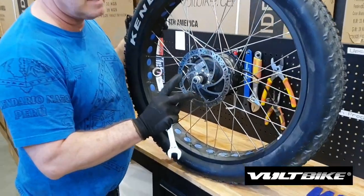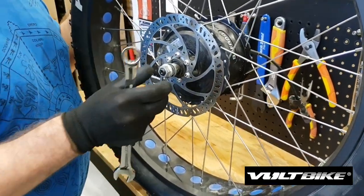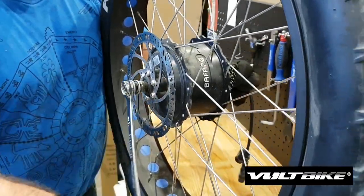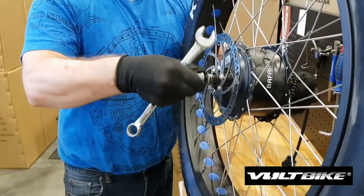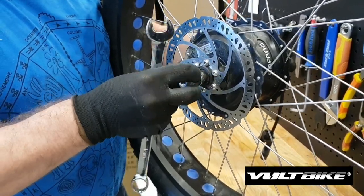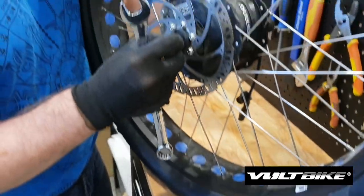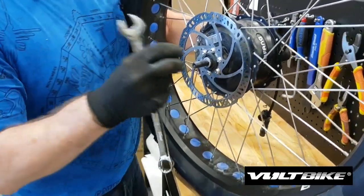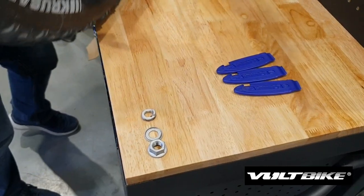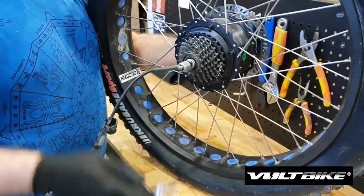Now we're going to take off the axle nuts. When you take them off, pay special attention to how they go back on again. On the side with the rotor, we're going to take that off first, and the order that we take it off we're just going to lay it down so there's no confusion. That way when we go to put it back on the bike, we know what order they came off. Same with the second side.